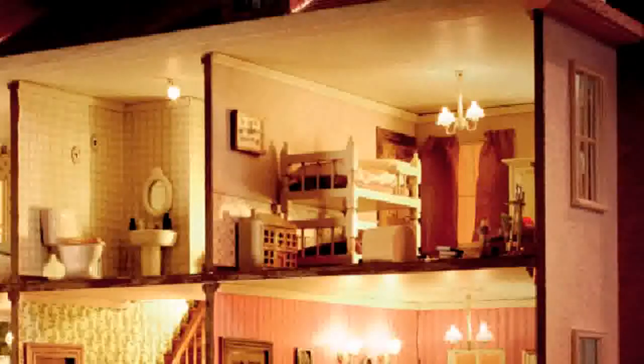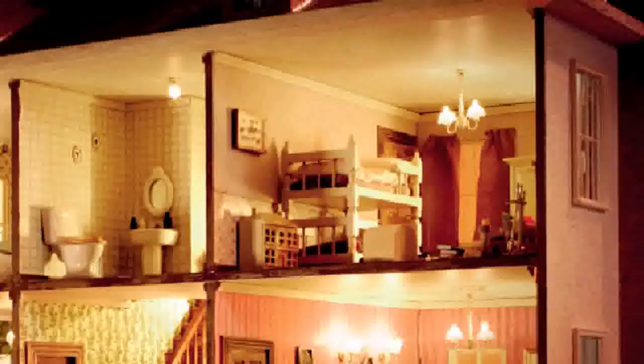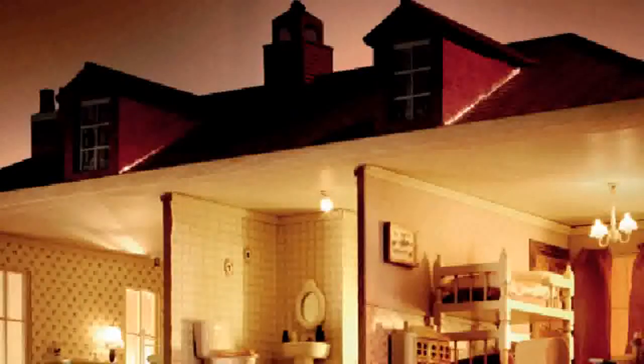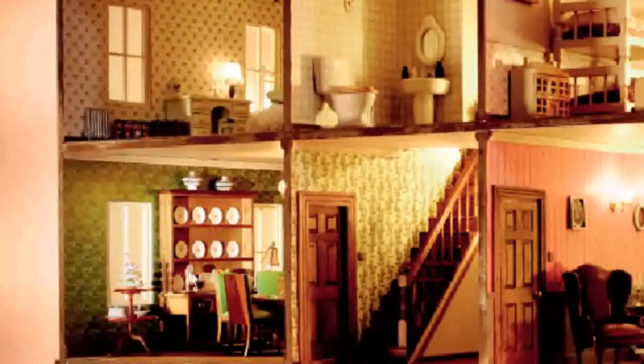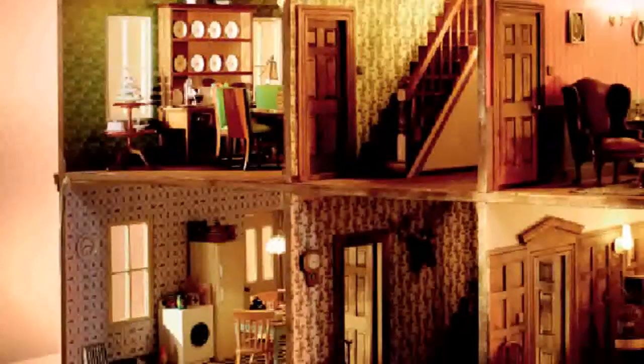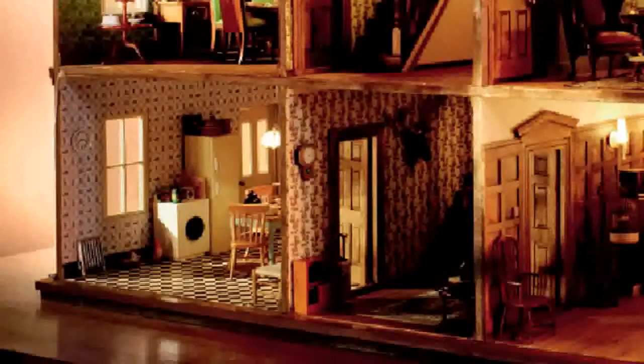Now I'm switching from the screen to the screencast software and panning across. You can see even the line of the roof doesn't pan straight, and when we start going down the other side to look at the left side of the house, look at the left side of the screen — it wobbles all over the place. It's highly irritating.